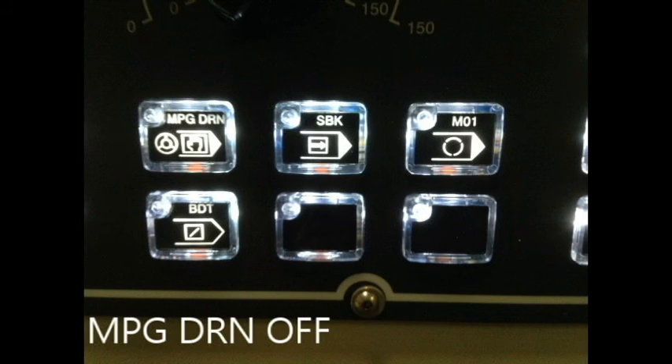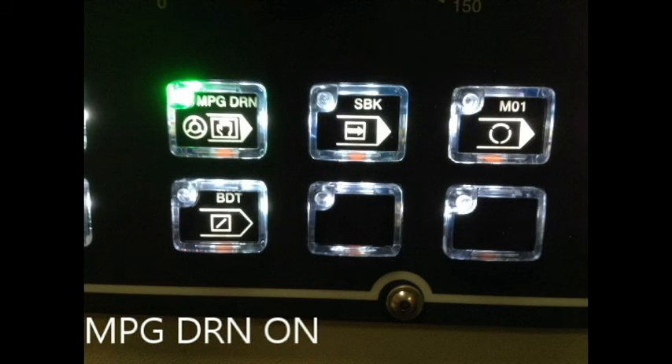MPG stands for manual pulse generator. MPG operates within two categories: the mode and drive-around. The purpose of the mode is to allow one to jog more precisely and conveniently. To utilize the MPG mode, go to the mode setting and turn to MPG mode, then use the hand crank to turn in the positive or negative direction. MPG drive-around follows within two different functions — digitizing and resurfacing. The purpose of MPG drive-around during digitizing is to allow one to safely move from the lead-in point to the start point, preventing inaccurate points that could lead to breaking of the probe or probe stylus.